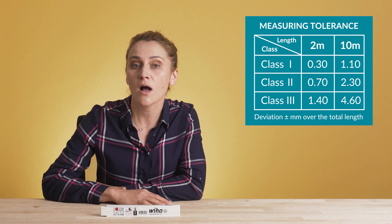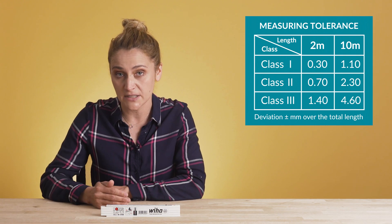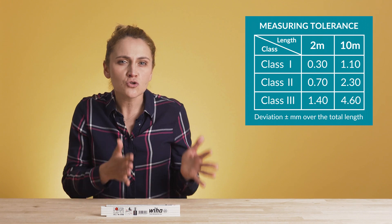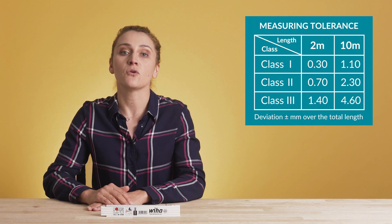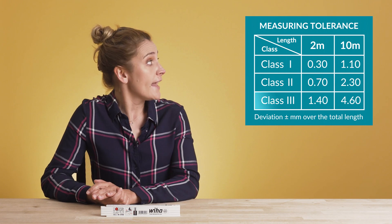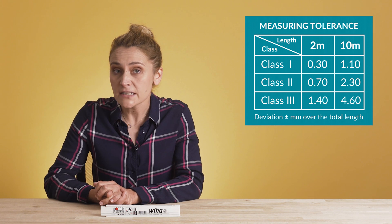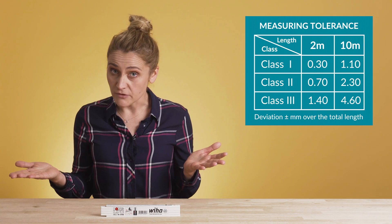Class number one is the most accurate, with 1.1 millimeter deviation for 10 meters — we can call it the control freak class. Class two has a 2.3 millimeter deviation for 10 meters, more than the average guy. And class three has a 4.6 millimeter deviation for 10 meters — use it when a few millimeters make no difference.